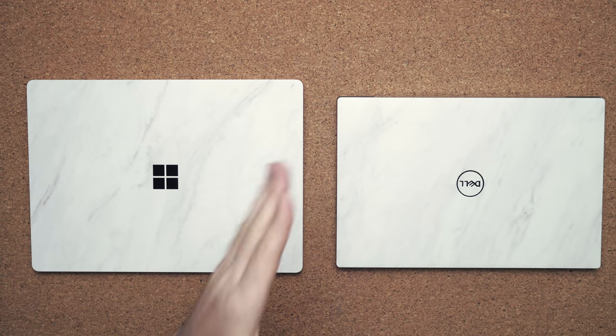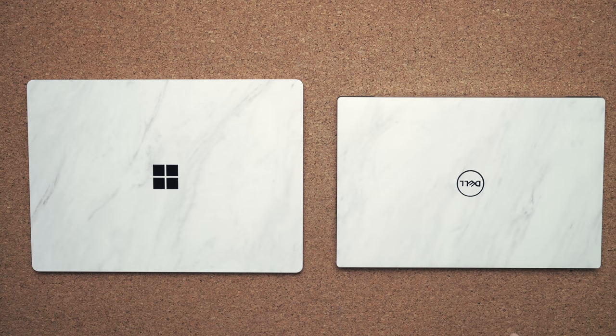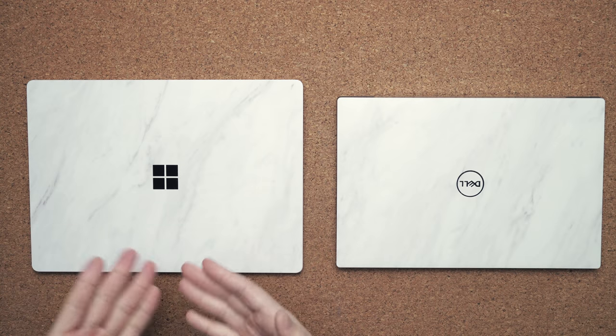Right off the bat you can tell that the XPS 13 is a smaller form factor — it's using a different aspect ratio so it doesn't need to be as tall. However, the Surface Laptop 3 is still very small. The Laptop 3 from Microsoft is only 2.85 pounds compared to 2.6 on the XPS 13.